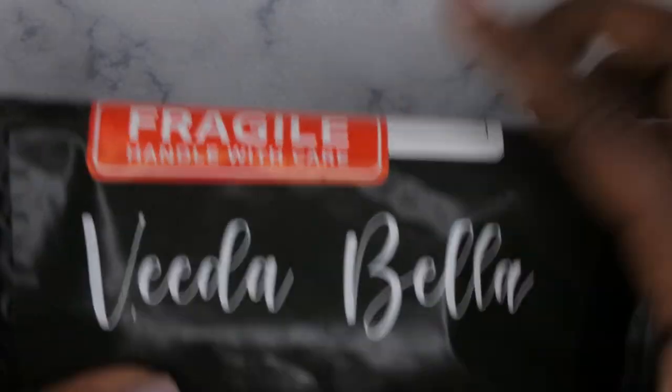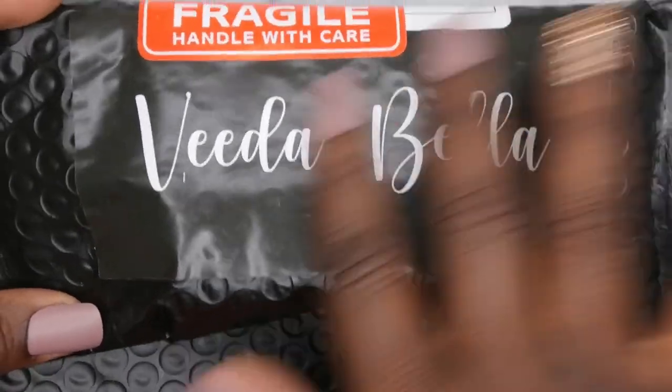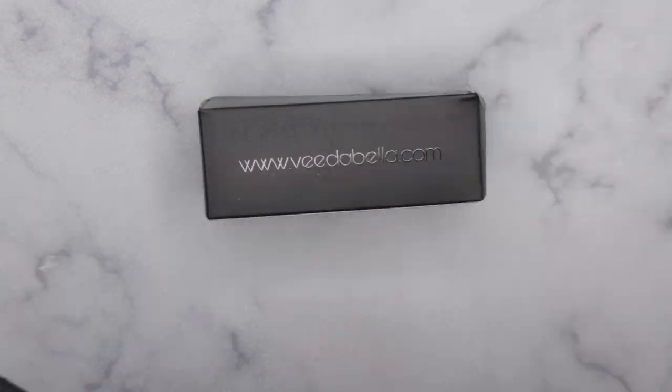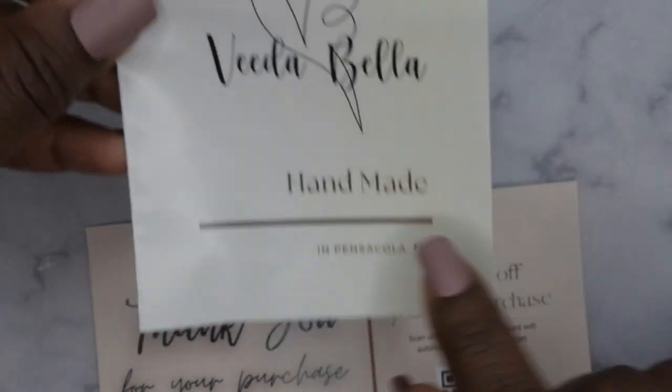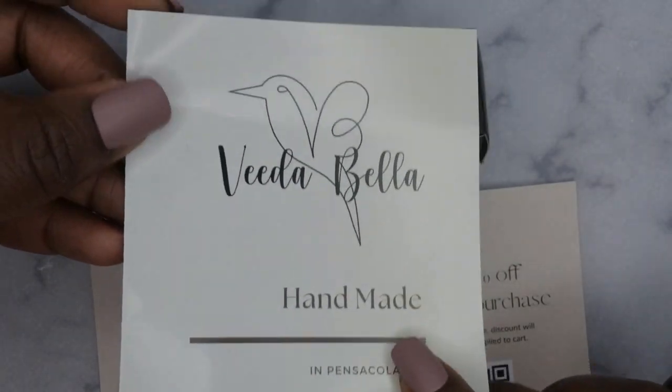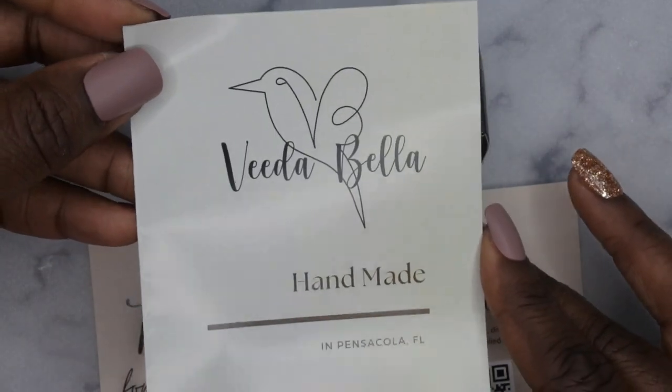This is how her package comes. It says Vita Bella on the front and it comes in one of these black mailers, which is really nice. Okay, so these are the items that come inside the package. It says that it's handmade in Pensacola, Florida, and this is her logo — it's really, really pretty.